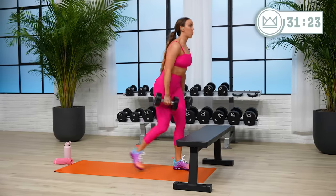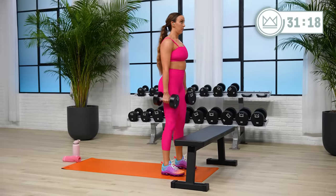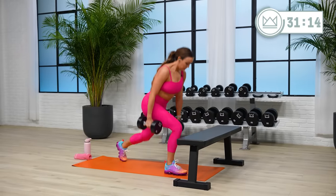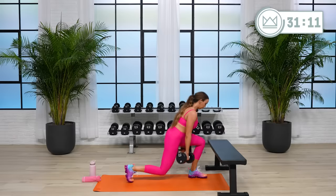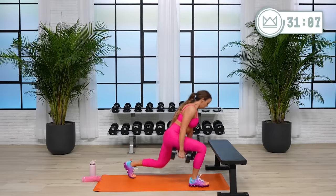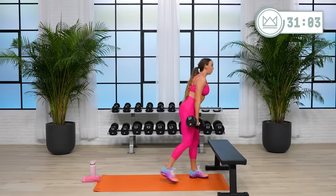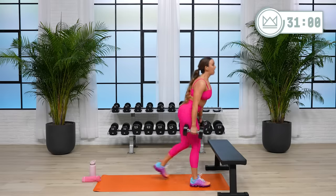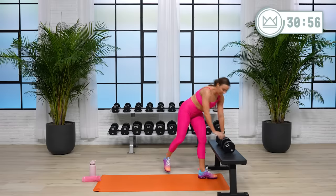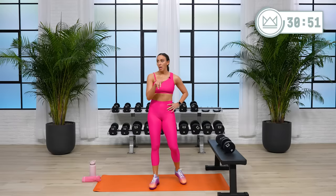Breathe. Last half. 10, one more lunge, and rest. 30 seconds. We're going Romanian deadlifts. If you have a barbell and you want to use it for those, go ahead and load it up.